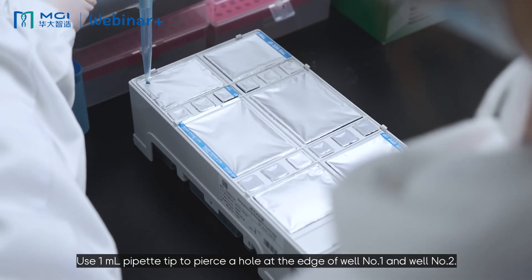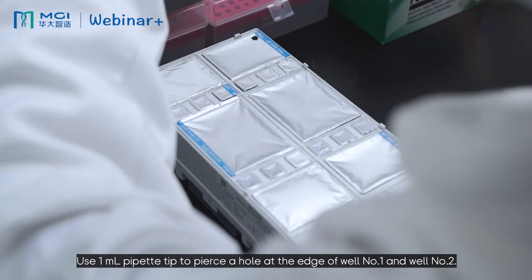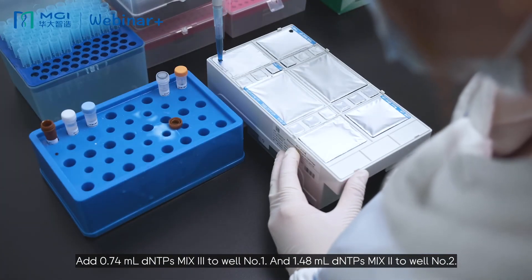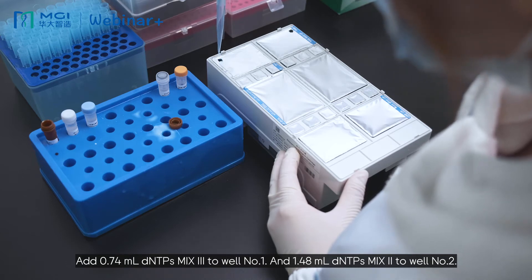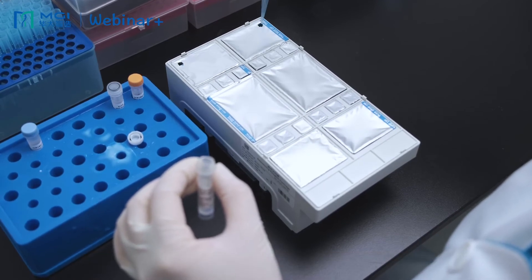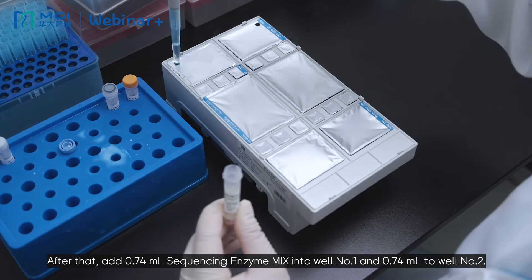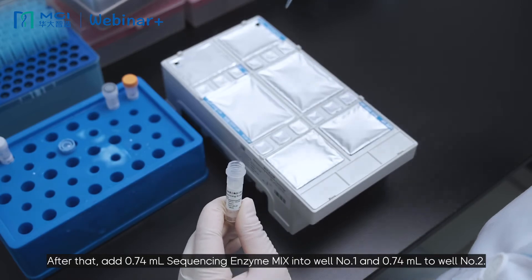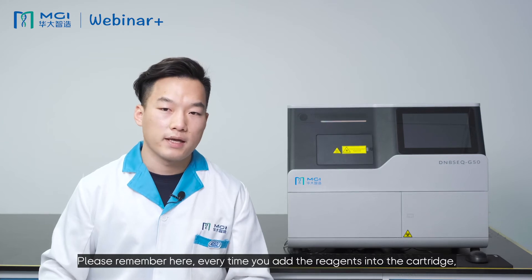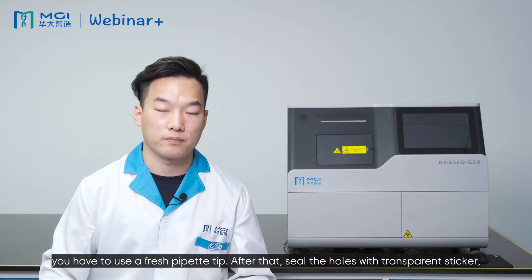Use a 1 ml pipette tip to pierce a hole at the edge of well number 1 and well number 2. Add 0.74 ml DNTP mix 3 to well number 1 and 1.48 ml DNTP mix 2 to well number 2. After that, add 0.74 ml sequencing enzyme mix 2 to well number 2. Please remember: every time you add reagents into the cartridge, you have to use a fresh pipette tip.